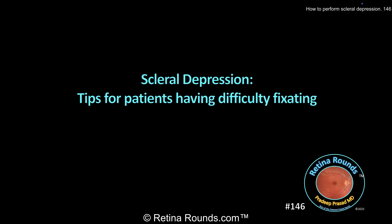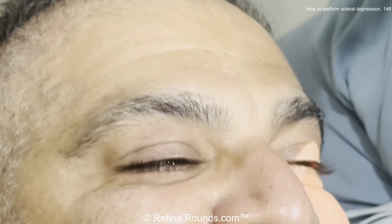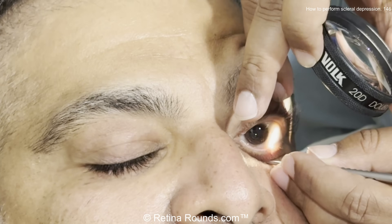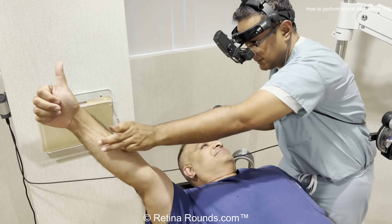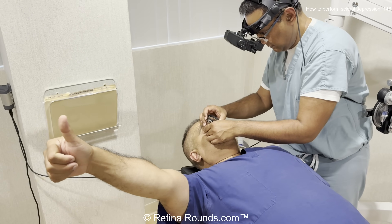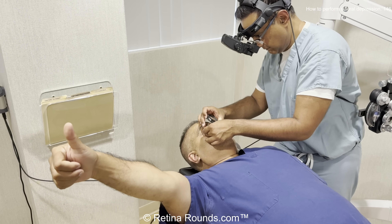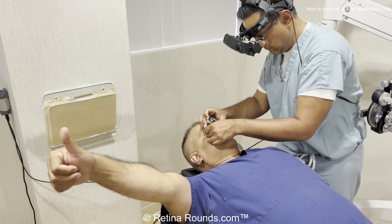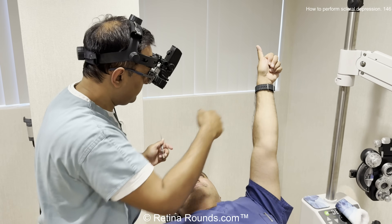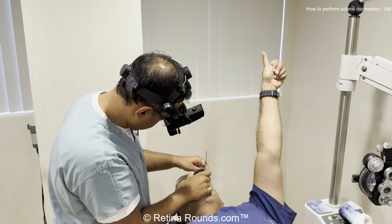How about patients who are having a difficult time fixating? Often this is going to be because the fellow eye is closed. We want to examine at 6 o'clock in the left eye, so we're going to have the patient look up, then look down. You can see as the right eye closes, the left eye starts to roll up — that Bell's reflex kicks in and the eye rolls up. So you always want to encourage patients to keep both eyes open. If they're having a difficult time, one useful strategy is to have them use their own finger as a target to look at. You can position their hand wherever you want. Not only is the finger a target, but they also have some proprioception involved that's going to allow them to better look in different fields of gaze.